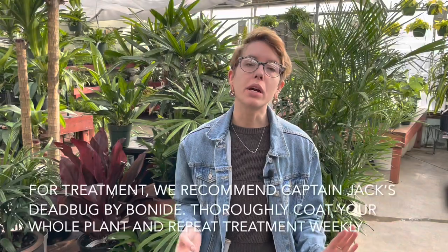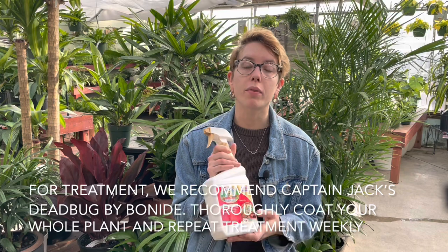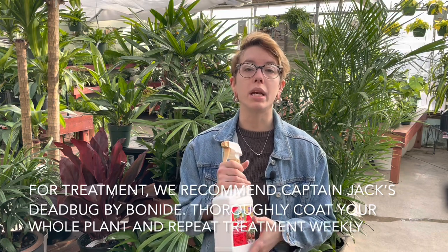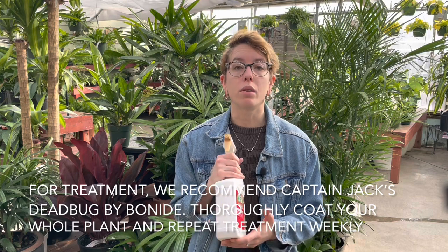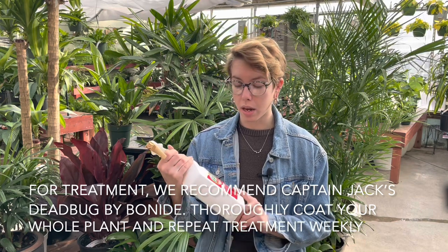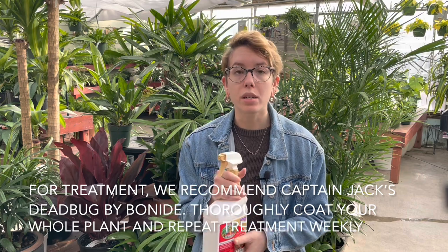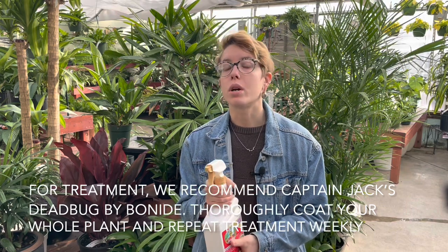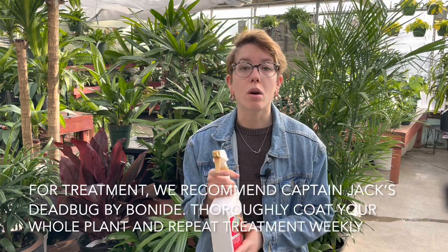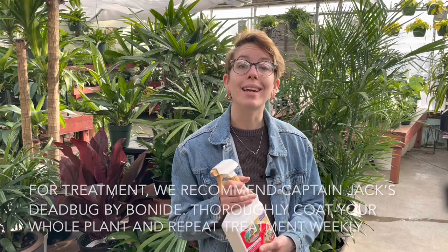Our first treatment recommendation is Captain Jack's Dead Bug. It is great for thrips because its active ingredient is spinosad, and it helps with all stages of thrips. You will use this to coat your plant but not so much that it is dripping. Just make sure you are spraying the leaves, stems, and buds of your plants — that's where thrips like to feed.